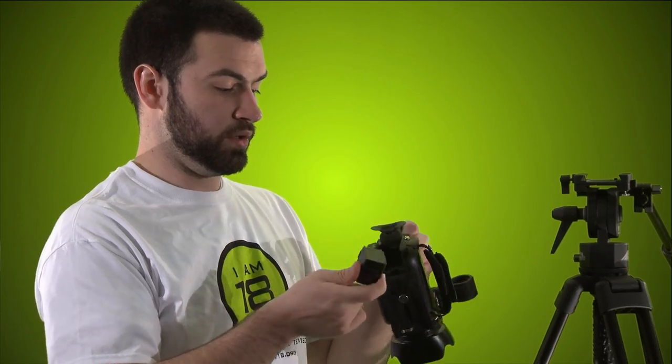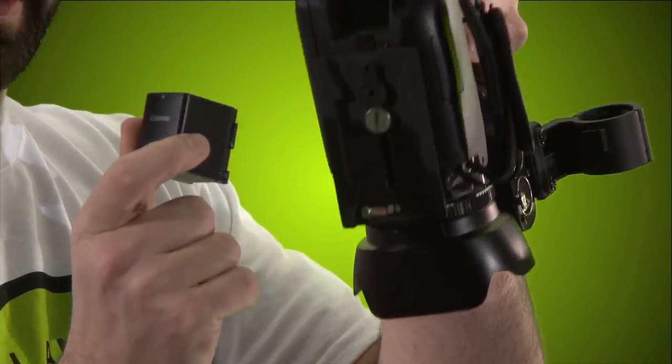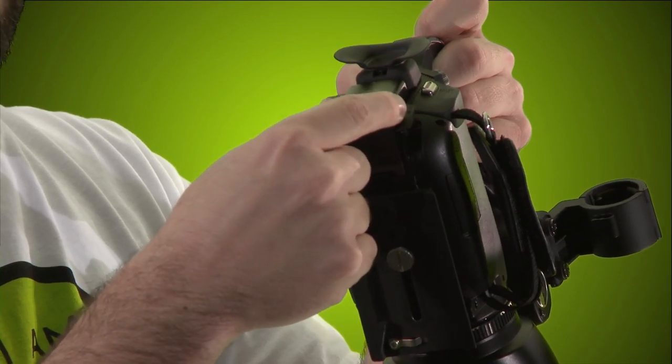To put the battery back in, match up the prongs on the battery with the golden prongs inside the camera. Put it in, press and slide — you'll hear a little click and now it's in.